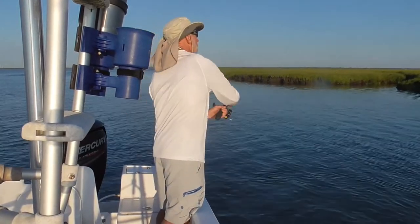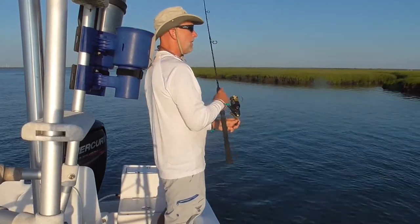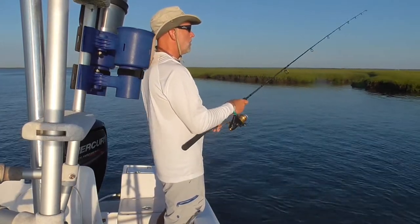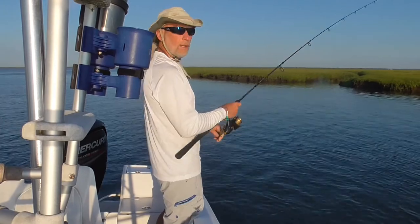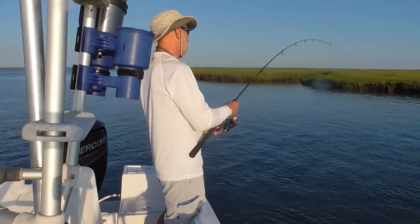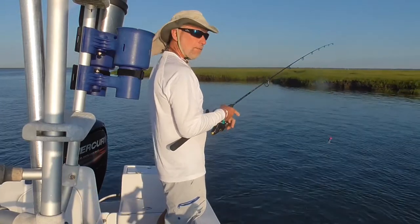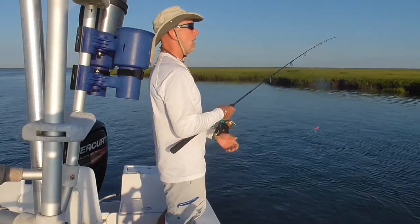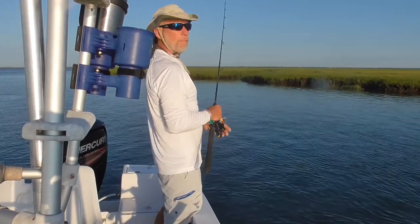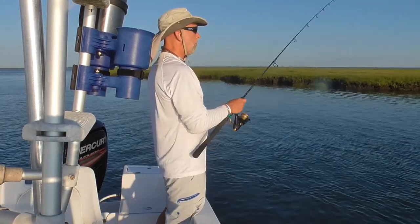So today for our chiropractic tip we're going to talk about the safety pin cycle. This one's going to be a short one, a quick one. The safety pin cycle is a revolutionary theory that when it was first thought of by the Palmers back in the early 1900s, it was pretty far out there.